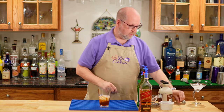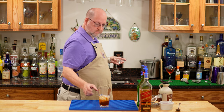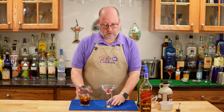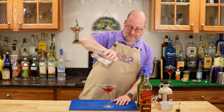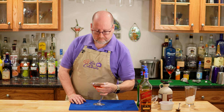All righty. Chill cocktail glass — and a cherry, right in. So we're going to strain this into our glass, and I stirred this instead of shaking, so I don't have to double strain because there's no little ice crystals. I'm going to strain this right in. How pretty. Let's have a little taste.